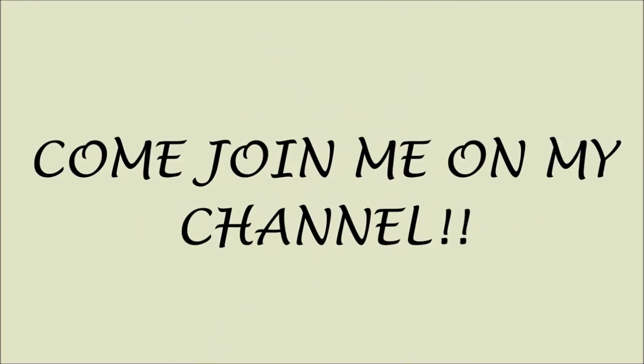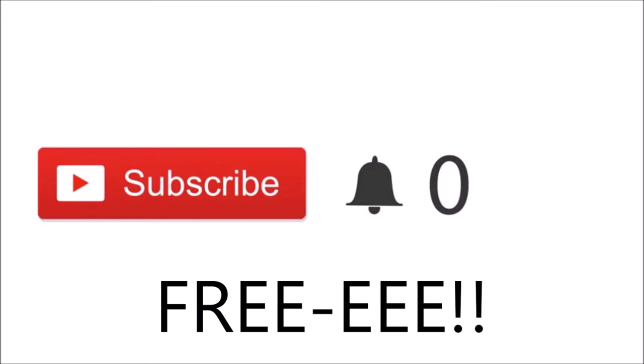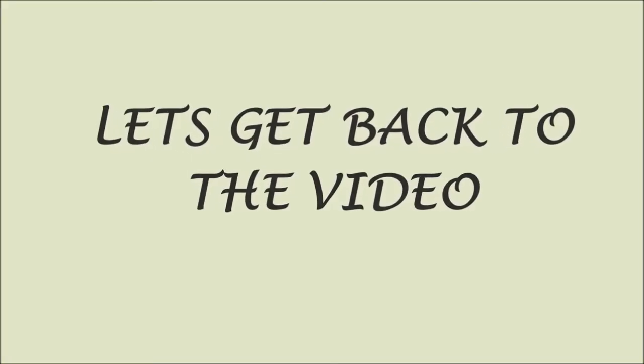Sorry to interrupt, guys, but just a quick note. If you just clicked on my video and you are new, please click the red subscribe button. If you click on these buttons, you'll be part of my channel and notified when I post new videos. And most importantly, it's free. Thank you so much for subscribing. Love ya. Let's get back to the video.